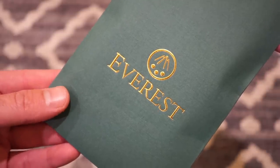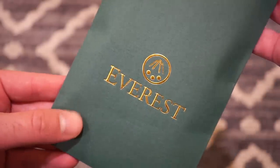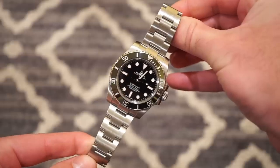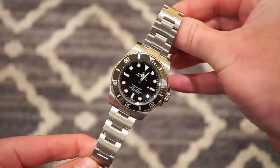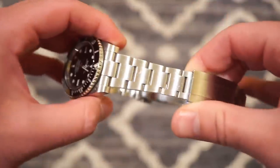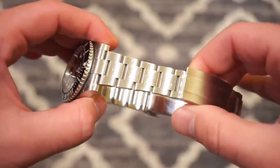Let me know what you think at the end of the video if it's worth it or not, and I'll give you my thoughts. Now I'm going to bring out my Submariner and throw it on the watch. Here's my 114060 no-date Submariner — this is the ceramic version — and I've been using it on the stock bracelet since I purchased it in 2015.